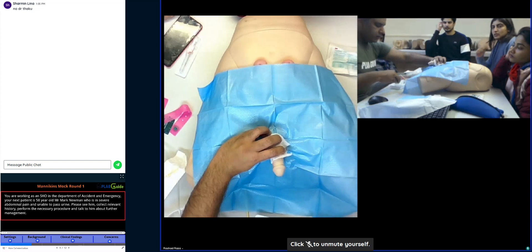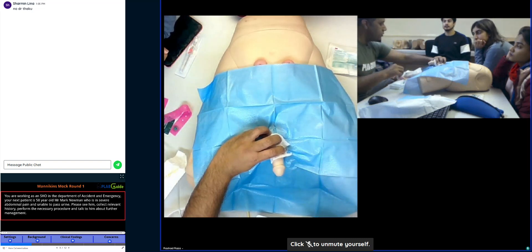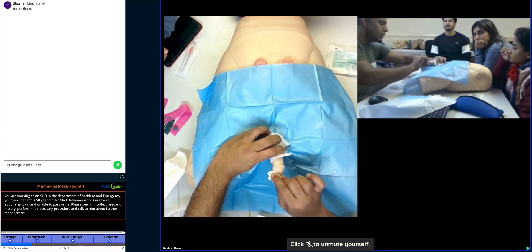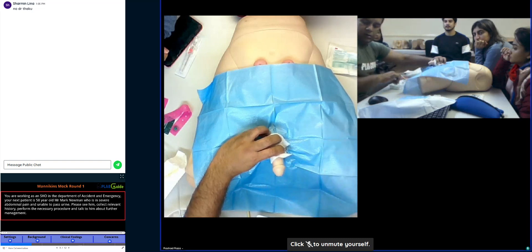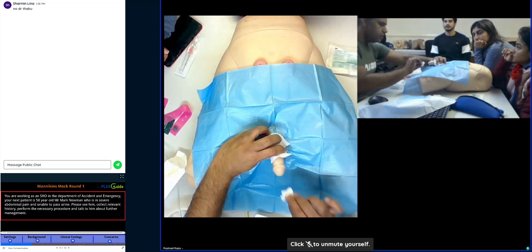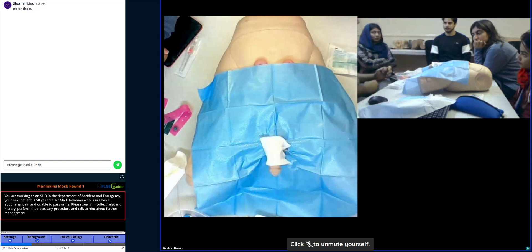Then you take one more and dip it. Every time you clean, you need to pretend you're dipping. Dip it in the water, clean it, keep going back. The third one — dip it. Three times. And now is the time for you to insert the gel.